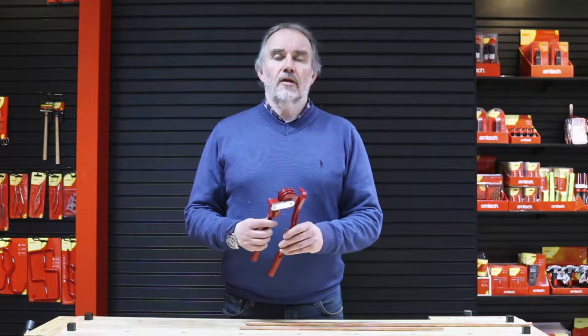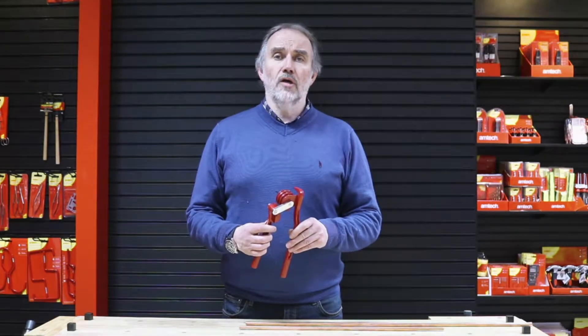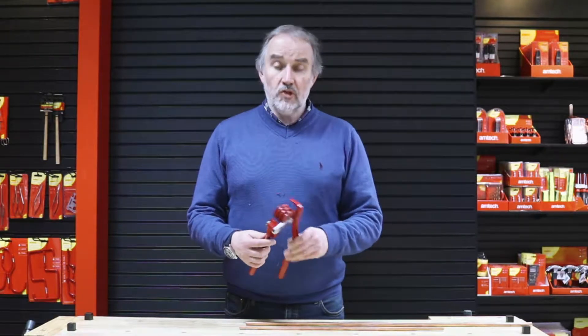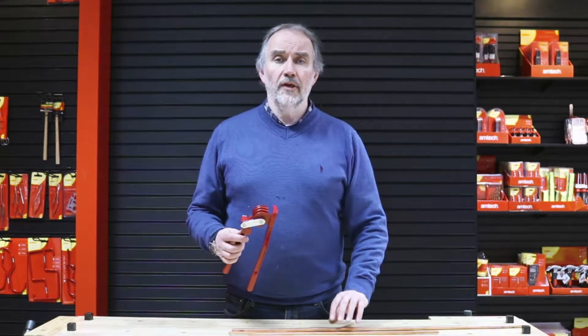I received a question on live chat about the Amtec 3-in-1 pipe bender, stock code C2950. The question was how do you use it, so the purpose of this short video is just to show the tool being used.